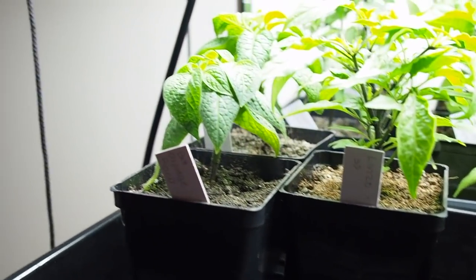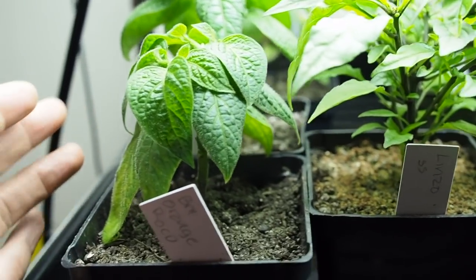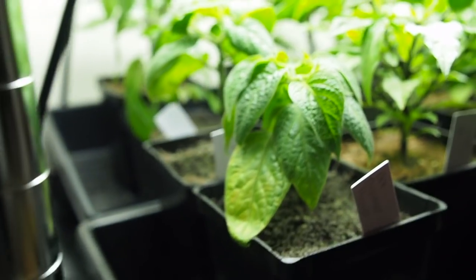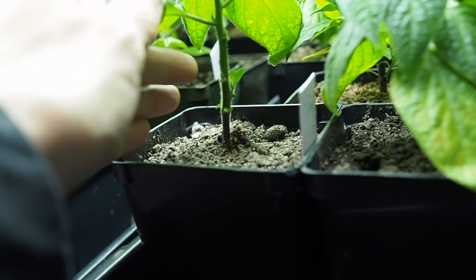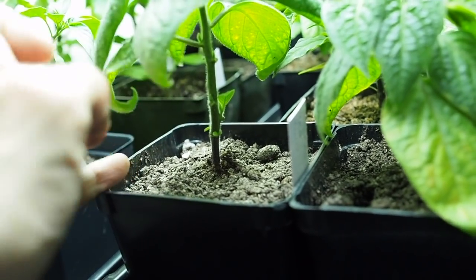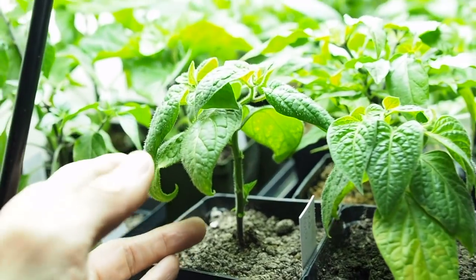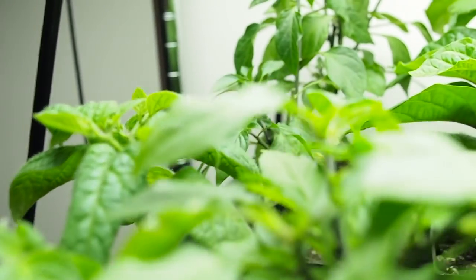Here are the ones under the fluorescent lights. Here are the Rocotos — you can see they look a little bit similar. The one in the back has lost a lot more leaves than the front one, but there is some new growth coming out where the leaves dropped, so maybe it'll be okay. The leaves are still curling in a bit though.